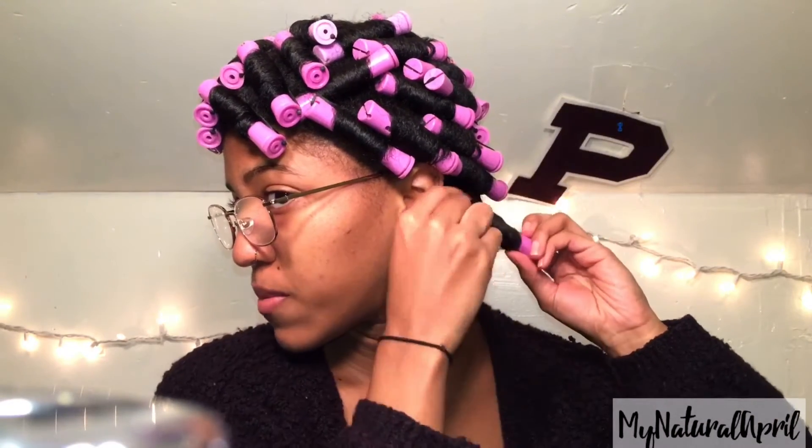The takedown is pretty simple — you just unravel the rod from your hair, but make sure that you don't cause too much frizz while doing this.